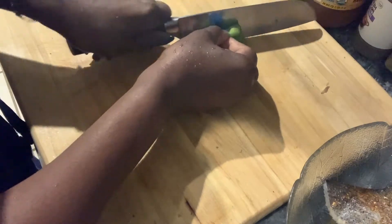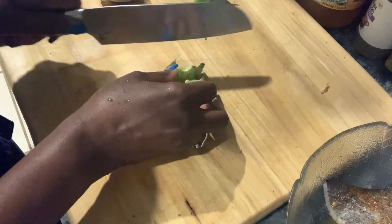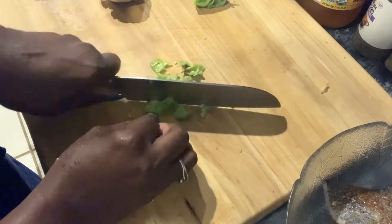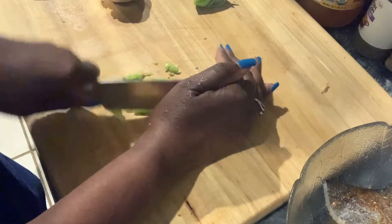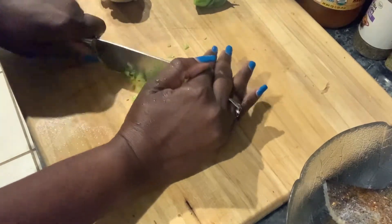With my fish I need scotch bonnet peppers. If you don't like hot, don't put it in — but I need scotch bonnet peppers. The chutney is also a little bit hot, so just be aware. This is hot — if you don't like hot, leave it out.